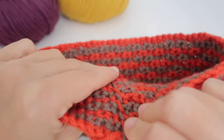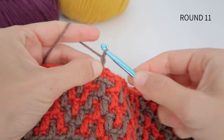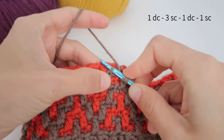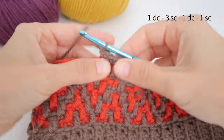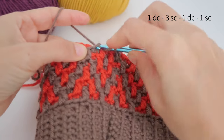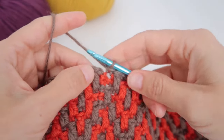We prepare for round eleven — chain one with color A. The sequence is: one double crochet as the first stitch, three single crochets in the back loop, then one double crochet, and then a single crochet to finish the sequence. This is how the drawing looks. We finish this round and close with a slip stitch.